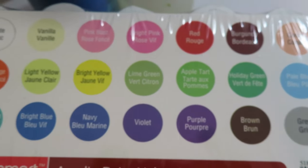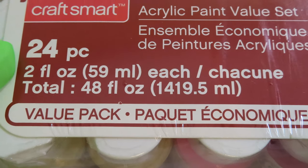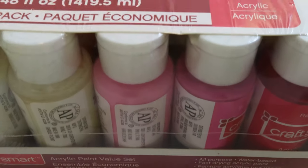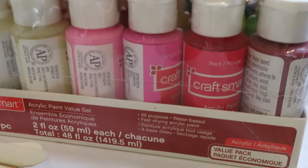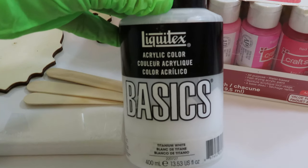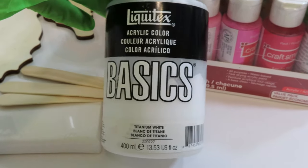The only thing is I do not use the white — I do not use CraftSmart White or Apple Barrel White. All other colors I have no problem with, except for the white. So for this series we're going to use Liquitex Basics Titanium White. The Liquitex Basics is a little bit thicker — it's a medium body paint — while the 2-ounce CraftSmart bottles are a craft paint, so they're a little bit thinner. I'll show you all about mixing those up in the next video.